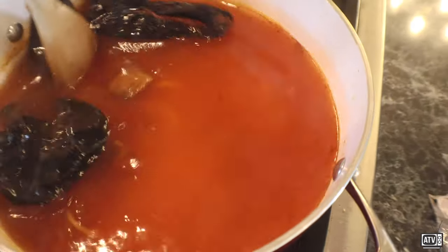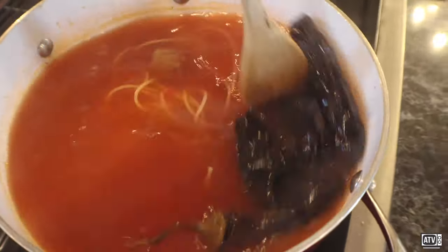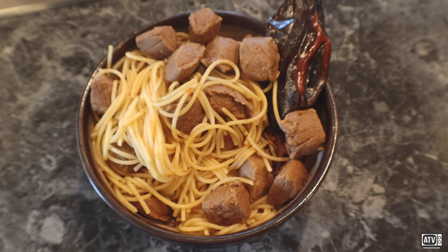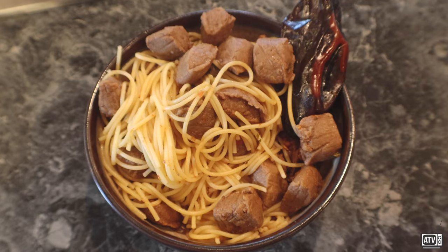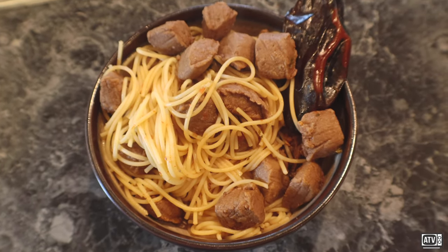More stirring, more and more stirring. And voila! We've got a fresh bowl of spicy spaghetti. Enjoy!